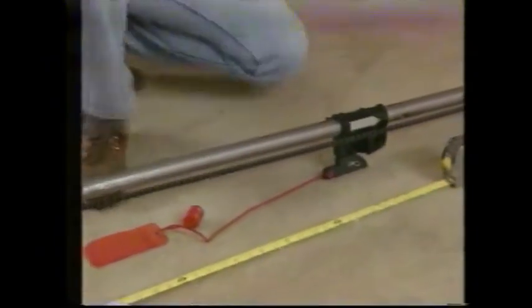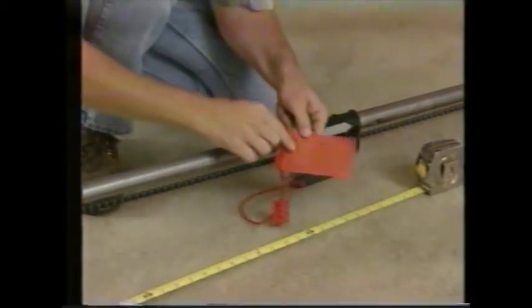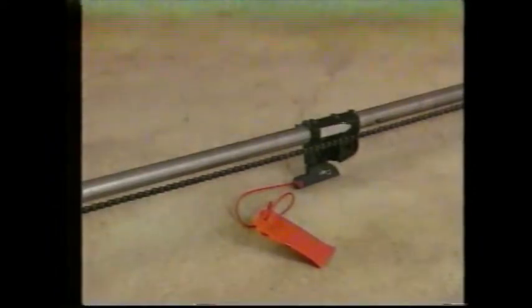The emergency release cam is already pre-assembled. Be sure to read the red information tag to find out how to manually disconnect the opener from the door. If your garage door is the only entrance to the garage, you must have an exterior emergency disconnect lock to gain entrance in the event of a power failure.